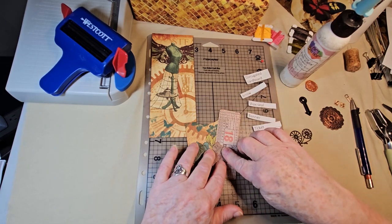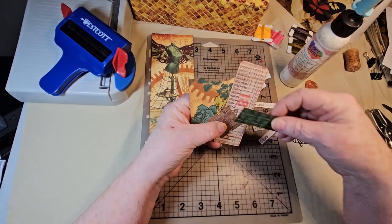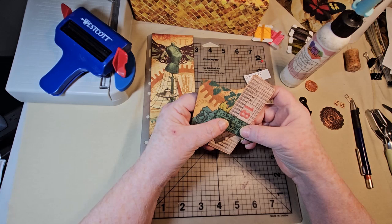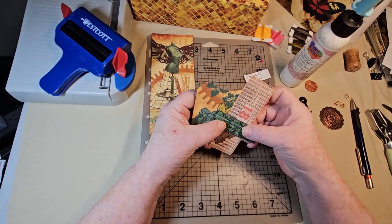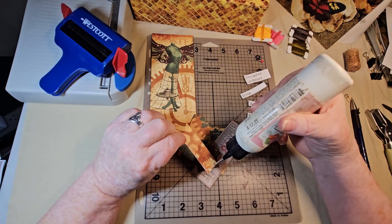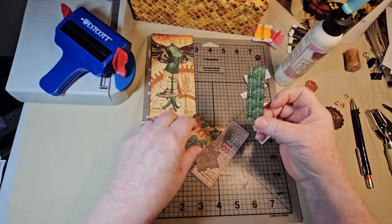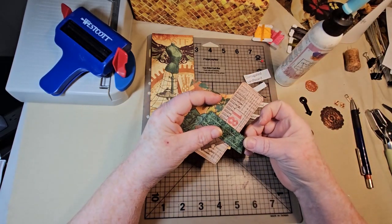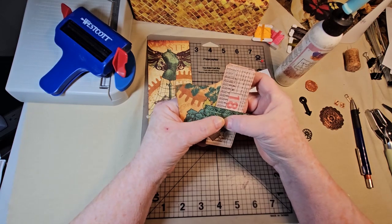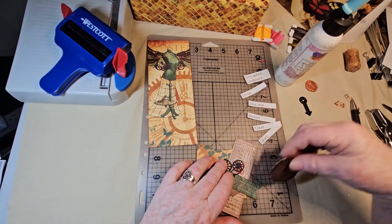Just layering a few things up — give it all some interest and just kind of make it look fun. This was a little chunk of that paper that was left over, so rather than storing it, I'm using it. It kind of blends the color from this into the little collage. Now this is kind of going to stick out.